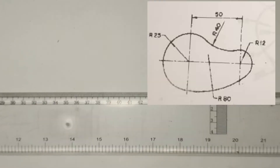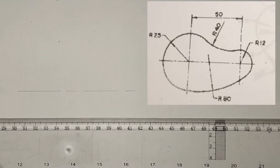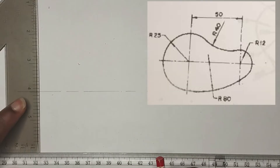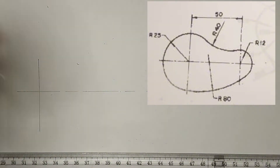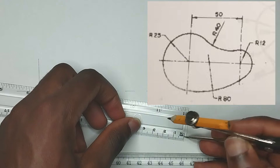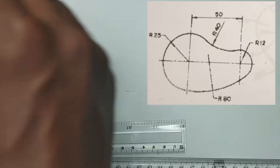To construct the tangency problem on the screen, we are going to draw our thin long line first. We are going to be picking this first side and draw a straight vertical line at this particular point. We have been given the radius of this circle to be 25mm, so I am going to be picking 25mm on my compass. I will place my compass at this point and draw my circle.